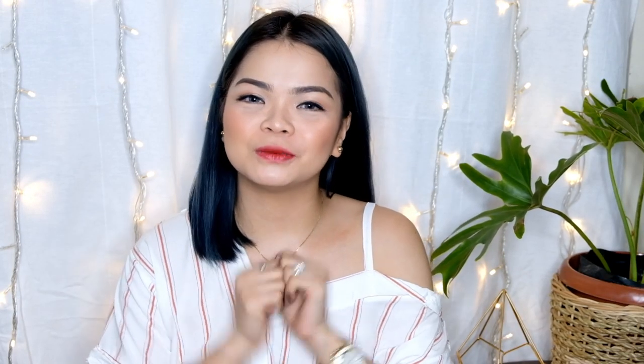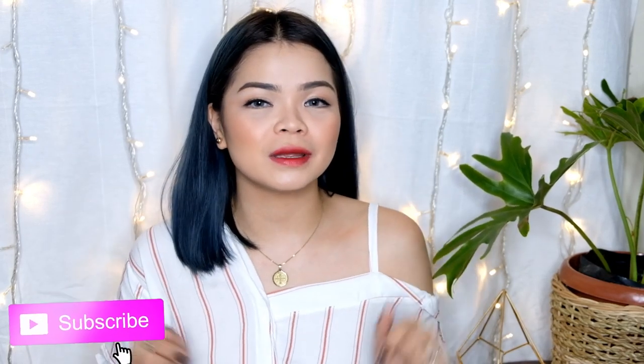Hey Mamchies! Welcome back to my channel! I'm here again, Made in Devera. If you're not yet subscribed on my channel, please do subscribe and click the bell button so you can be notified whenever I upload videos like this. So for today's video, as you can see on the title, this is the part 2 of my huge Taytay haul number 3.